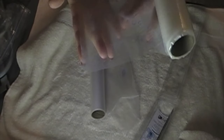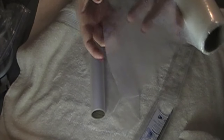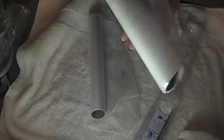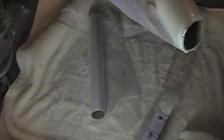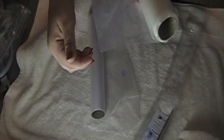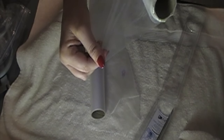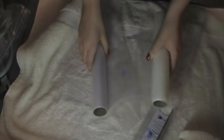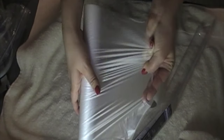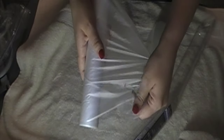This thicker one feels more like plastic, like a shower curtain almost, but not as thick. It doesn't have any give to it. But the thin one does — you can pull it and see that stretch and give.